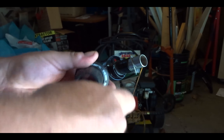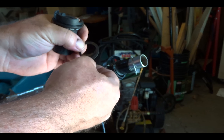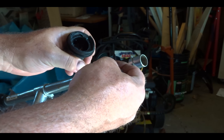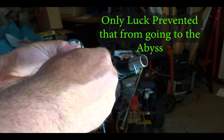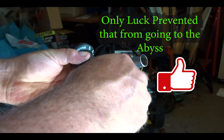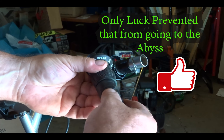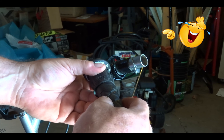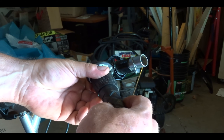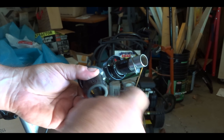Alright, so I got the broken shifter off. Make sure you keep this little ring — that's very important. It just goes in between here so that the hand grip moves smoothly.